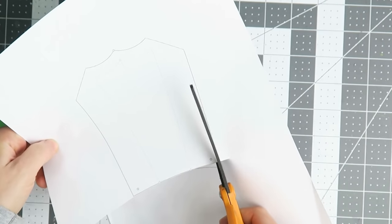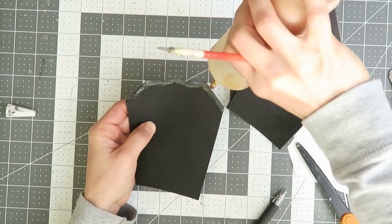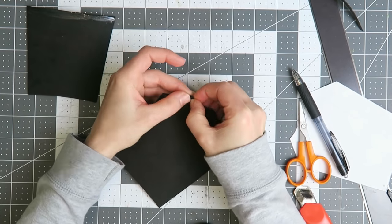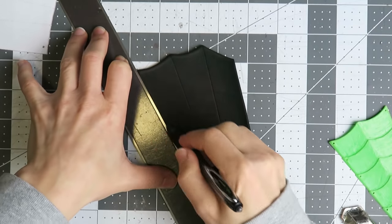I printed a paper copy of the top view from my model to get the pattern for the forearm pieces, which get cut out in 2mm craft foam. I'm using contact cement to create the rolled edge details on the top of the outer arm piece and both edges of the inner arm plate.